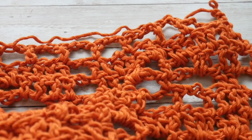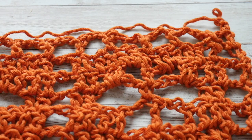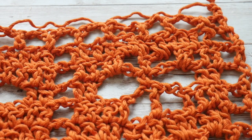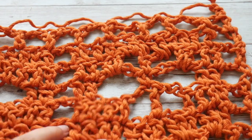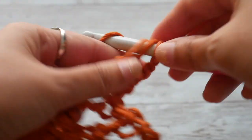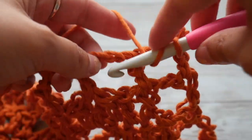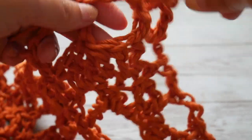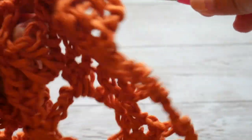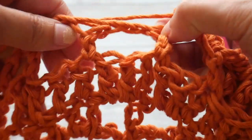Now that we have two pattern repeats of this flower stitch, we are going to continue working the front panel of the Shield Maiden top. What we are going to do next is start with row 1 of our front panel. Read your pattern and make sure you know where you are, because now we are going to be doing half double crochets. Start with a chain 2 and your 8mm hook, and we will be completing 45 half double crochets for the smallest size.